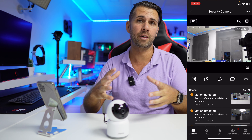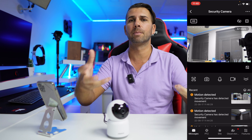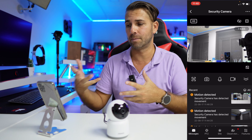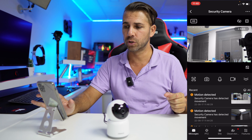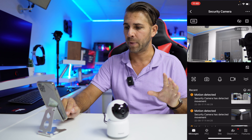If you have a pet and want to talk to it, you can press the microphone button and your voice will be heard on the camera's side. This is something I've heard from users who find it really useful. There's also an option to record video manually directly from the app.